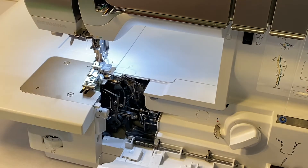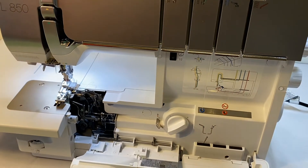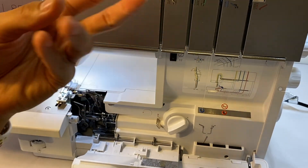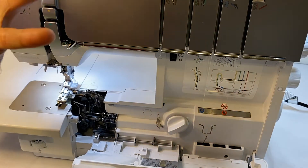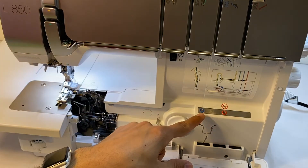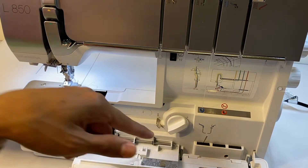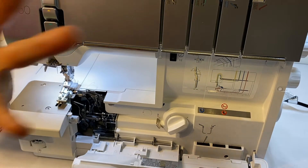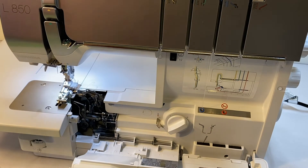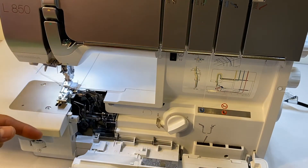Now, there's another method we can use. If you're ever working with a thread that is coated in wax or some type of substance — you can even feel this on a lot of threads. For instance, hand quilting thread has a wax coating on it. So for any thread coated with wax, we want to avoid using the air threading system. This is a way to manually thread those more difficult coated threads by actually bypassing the air threading system. It's really nice if you have a machine already threaded — you can thread it with your regular thread using the air threading system and then feed in the specialty thread.